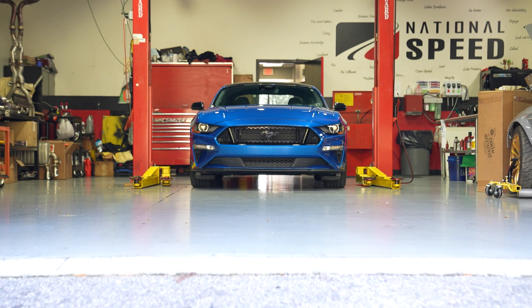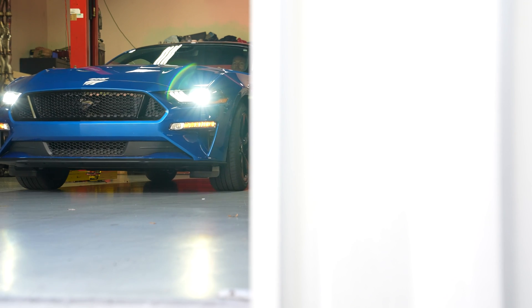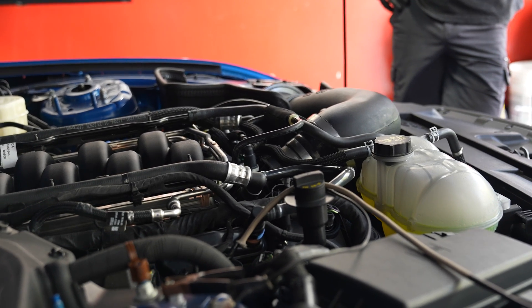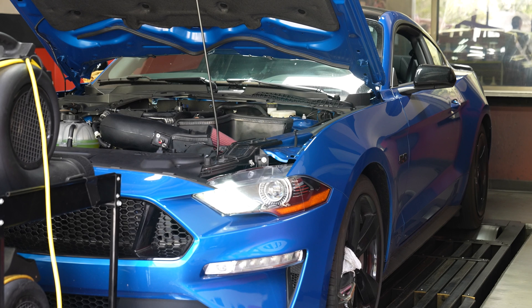Before we get into that, let's go over some important details on our testing methodology. Pretty much all late model Fords have a feature called Dynamic Advance. With this, the ECU is constantly trying to add or subtract ignition timing to optimize performance for conditions as well as fuel. What that means is that without any change to hard parts or the calibration strategy, you can see some pretty significant swings from dyno run to dyno run. And it goes without saying that that's a pretty glaring variable for what needs to be a controlled test.